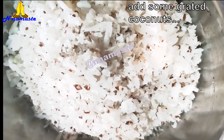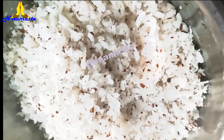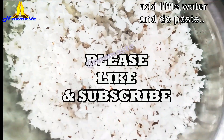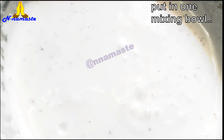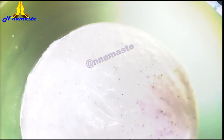Now, in a mixi jar, add the soaked rice and grated coconut. Add a little water and blend to a smooth paste. Pour the paste into a mixing bowl. Add a pinch of salt and mix well.